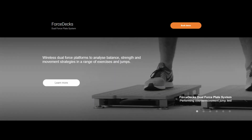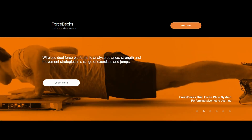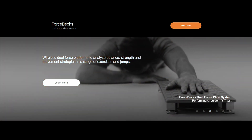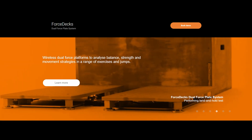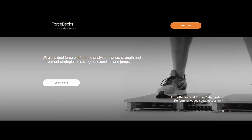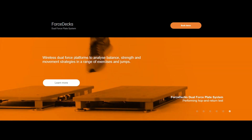Thank you to Vault Performance for sponsoring this video. Vault Performance's ForceDecks plates automatically detect and analyze more than 15 common force plate tests. Measure, train, and monitor strength with ForceDecks — the world's fastest, easiest, and most powerful dual force plate system for analyzing neuromuscular strength and imbalance. To learn more or to book a demo, check out Vault Performance's website at VaultPerformance.com.